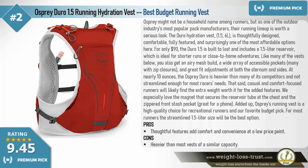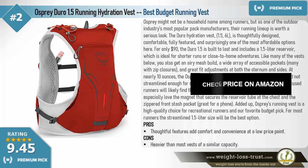For only $90, the Dura 1.5 is built to last and includes a 1.5-liter reservoir, ideal for shorter runs or close-to-home adventures. Like many vests, you get an airy mesh build, a wide array of accessible pockets with zip closures, and great fit adjustments at both the sternum and sides. At nearly 10 ounces, the Osprey Dura is heavier than competitors — casual and comfort-focused runners will find the extra weight worth it. We especially love the magnet securing the reservoir tube and the zippered front stash pocket. Pros: thoughtful features and comfort at a low price. Cons: heavier than most vests of similar capacity.